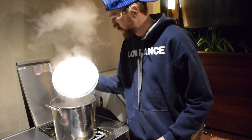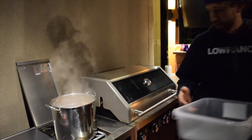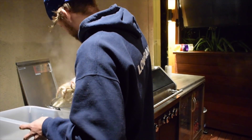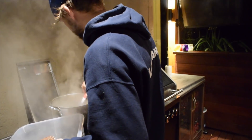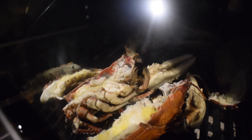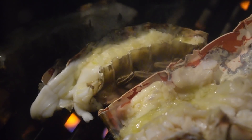Shut the lid. These bad boys are ready, they're ready to come out. These bad boys are done. Get all over them.